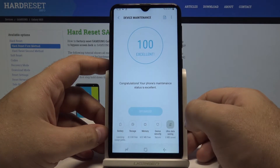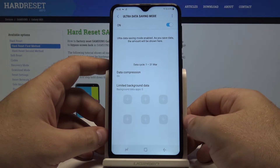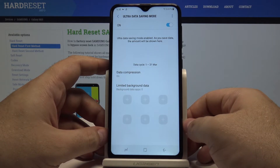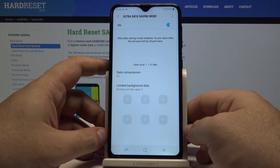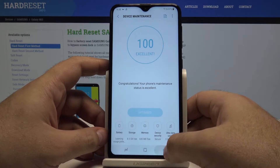You also have ultra data saving. This is a service that tries to offload some of your data to Samsung servers, so you have more space on your phone just to yourself. If you ever need that, you can use it too.